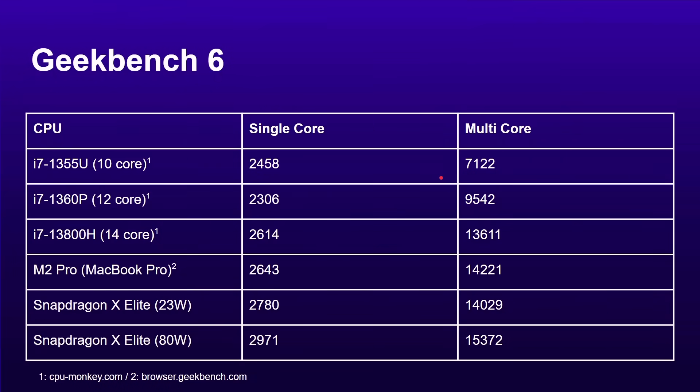The first benchmark is Geekbench 6, covering single-core and multi-core scores. I don't have any of these processors here to test myself, so I'm getting numbers from cpumonkey.com and browser.geekbench.com, and I've cross-verified them with other reviews on the web to make sure they are in the right ballpark.